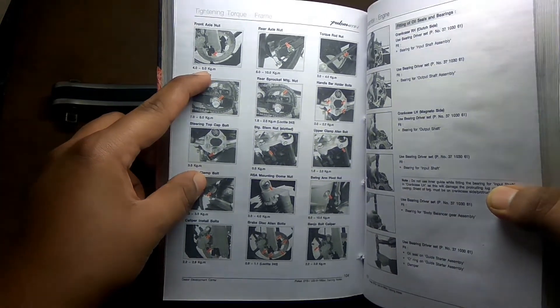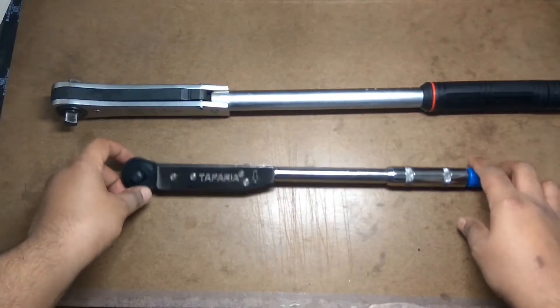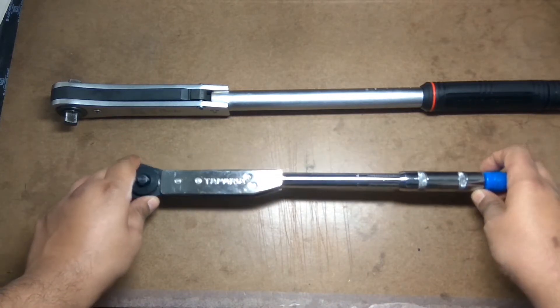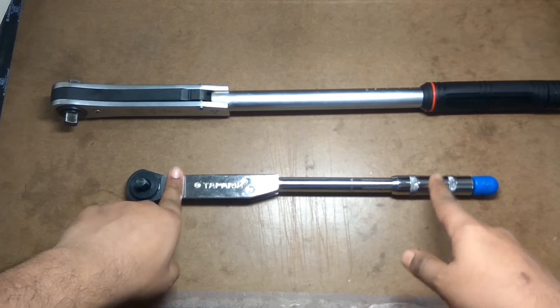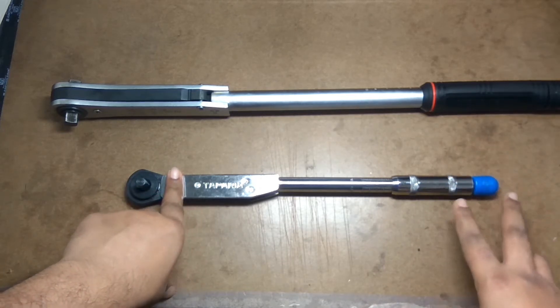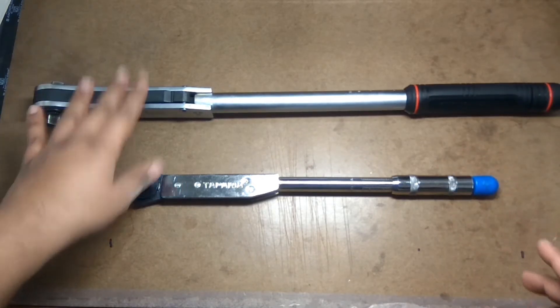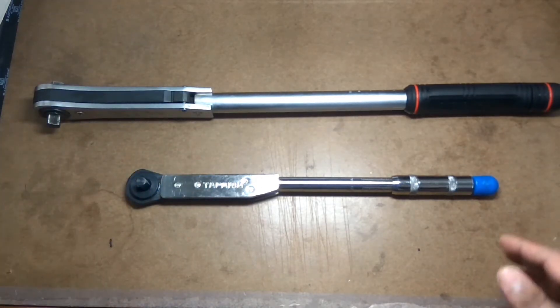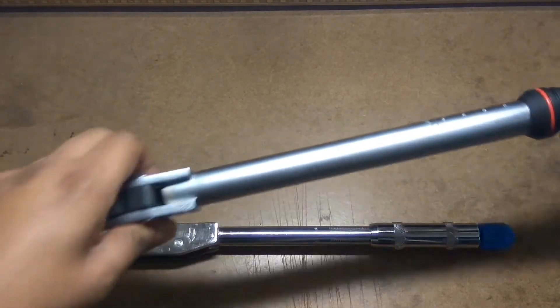For instance, I want to tighten the front axle nut. The torque specification given is 4.4 to 5 kgm - I'll take 5 kgm. Here I cannot use my Taparia torque wrench because it has a range from 0.5 to 3.5 kgm and I need 5 kgm, so I'll be using the Talkmaster, which has a range of 3 to 14 kgm.